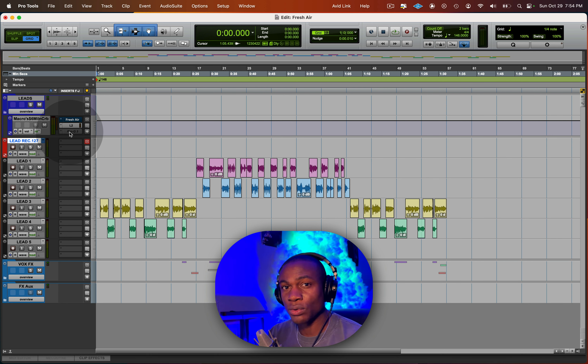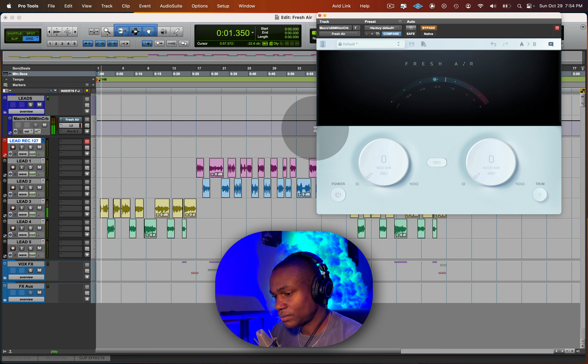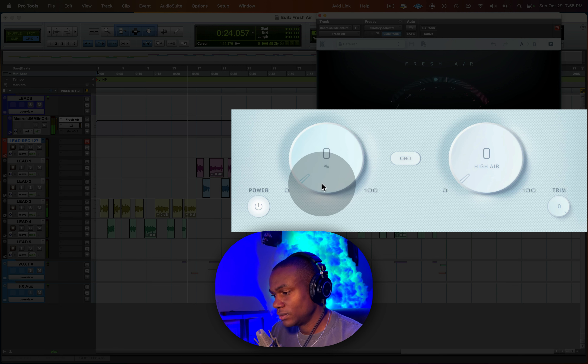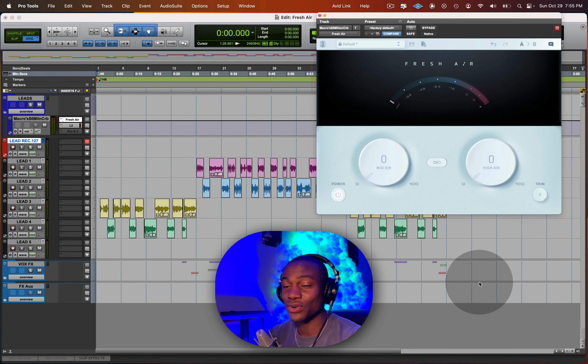Here's the Fresh Air plugin. Let's listen to the record — this is without Fresh Air. [Playback.] Now I'm going to bypass it so you can hear the difference. [Playback with Fresh Air.] You can see and hear the difference already.